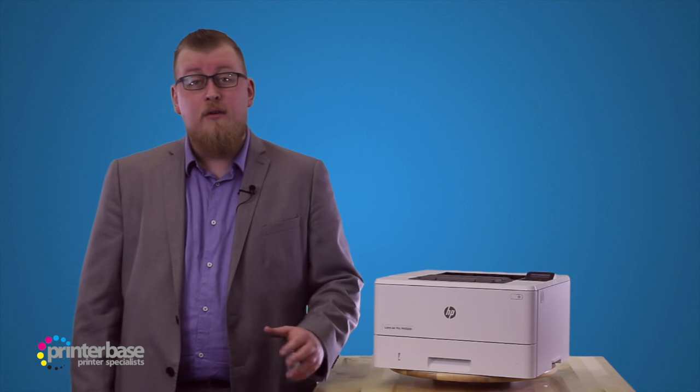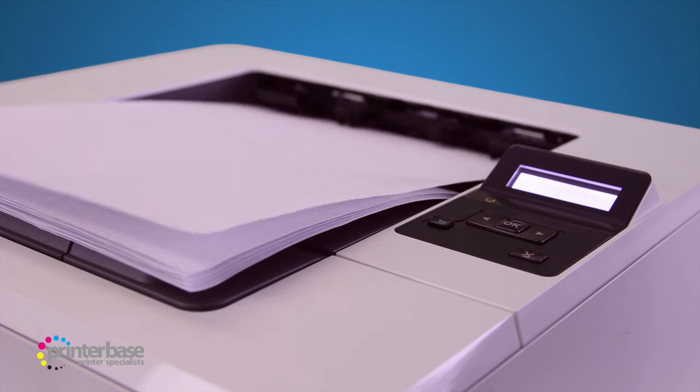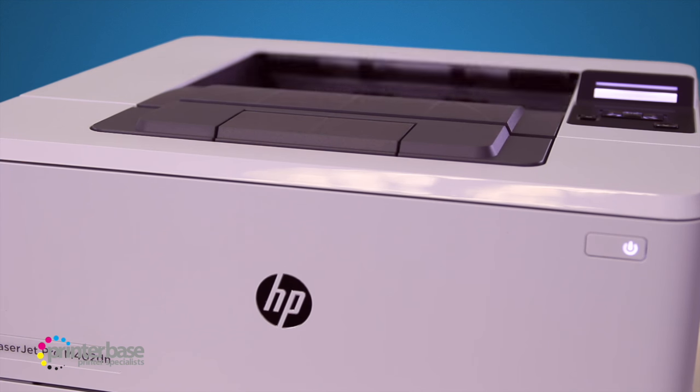Comparing the 401 and 402DN models, we can see the difference. The 402 is up to 29% faster at getting the first page out, 15% faster at single sided printing, and up to 88% faster at duplex printing. The performance alone is enough to warrant an upgrade.